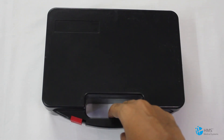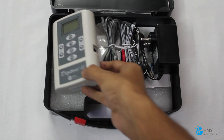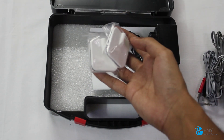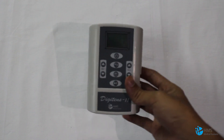Our digital second generation will come with this box out of the factory, which contains all its accessories and will be easy to carry anywhere you go. Now let's see what accessories come with the machine inside the box. As you open it, this is our second generation DigiTens from HMS. It gives you two sets of cables, two pairs of self-adhesive electrodes, an external power supply adapter, and a user manual.